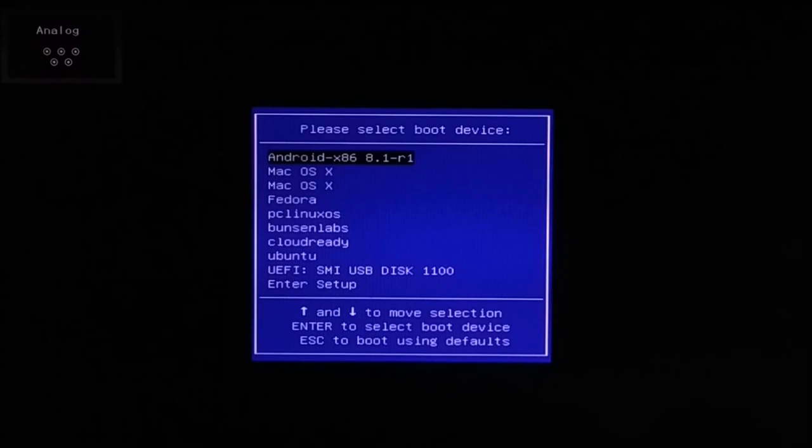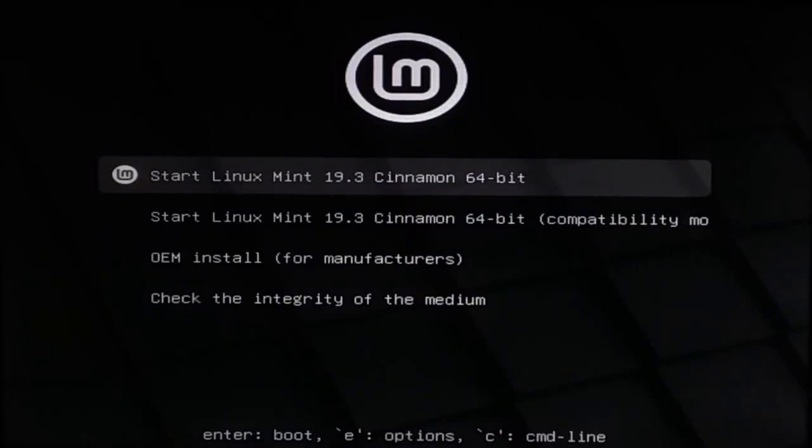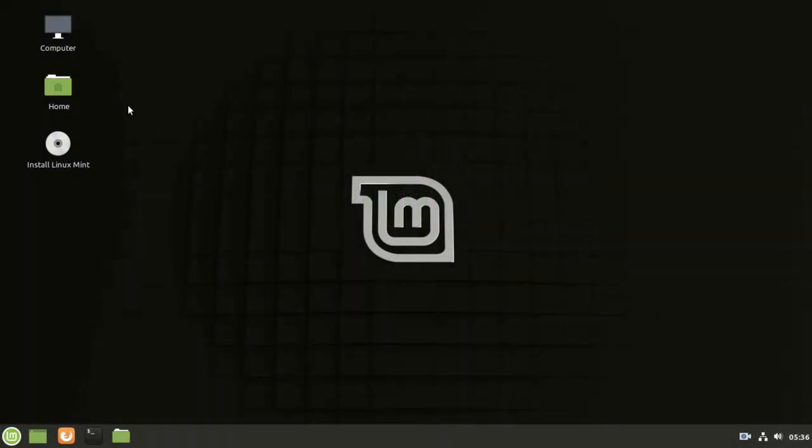After copying all files, remove the pendrive and insert it into the desired PC, then restart and go to the boot menu. Select the pendrive. Go to Linux live mode and open the file explorer.